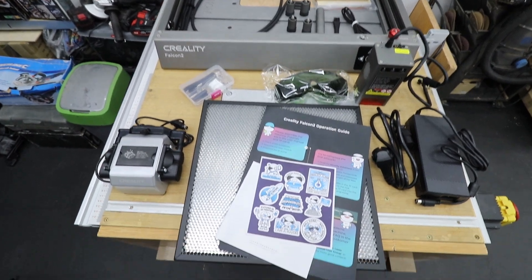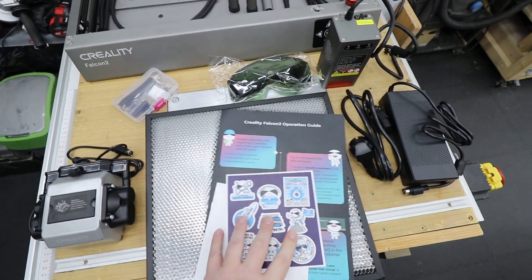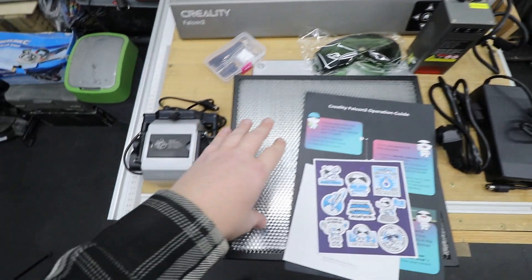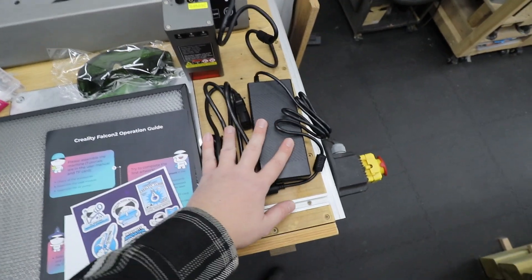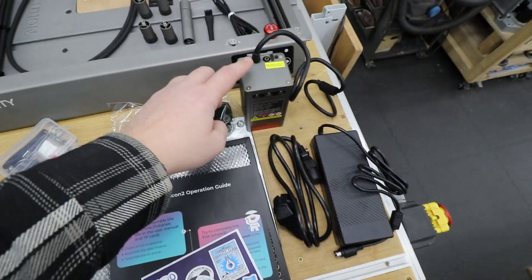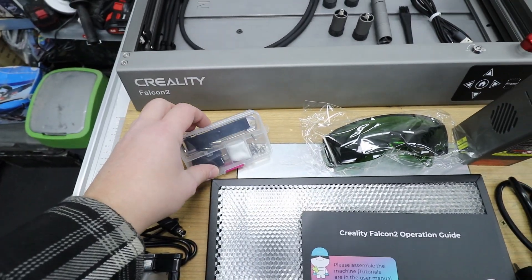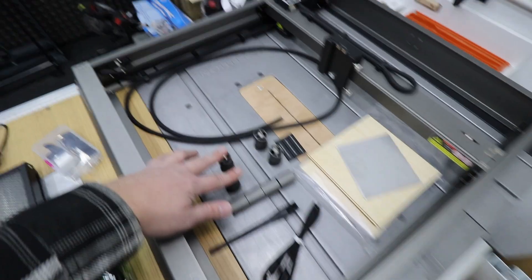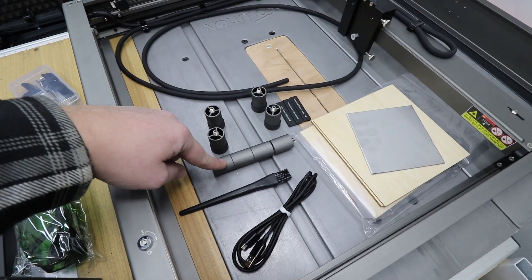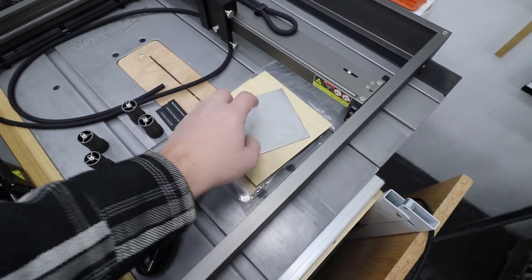Let's quickly go through what you get in the box: an air pump, some paperwork and instructions, the honeycomb base plus the metal sheet, power brick and cables, the 22 watt module, safety glasses, bits and pieces to install everything, the frame itself, rubber feet, extensions for the feet, some cables, and quite a lot of testing materials.